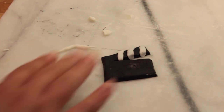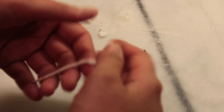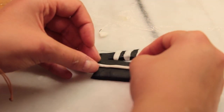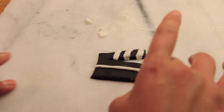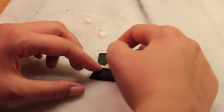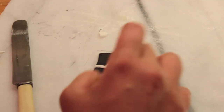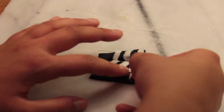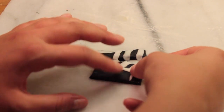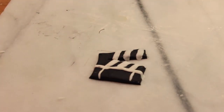Then just do this again with two more pieces of fondant. Next take another small piece of white fondant and roll it out until it's like a really long sausage shape and then just drape it over the middle of your clapper board. Then do exactly the same as you did with the top half but just above the centre line. And finally take two tiny little stripes and put them at either end of the bottom part of your clapper board. And that's it!